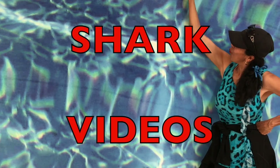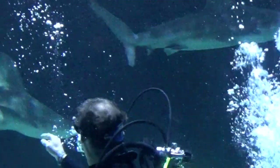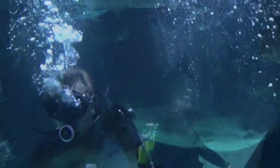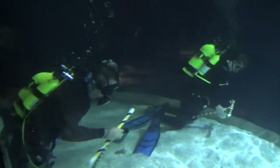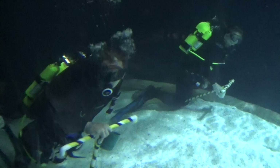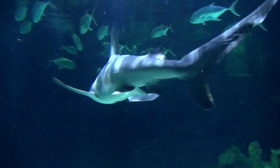Boys and girls, are you ready to see some shark videos? Look at the man in the shark tank, boys and girls. There's also a woman in the shark tank. These are divers — they are brave to be in this tank with these dangerous sharks.